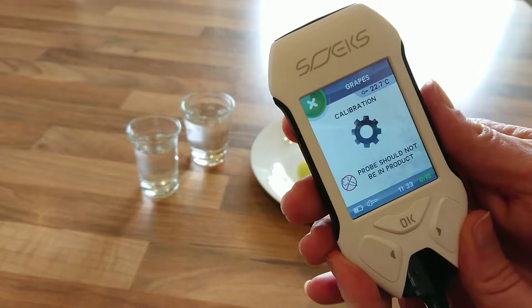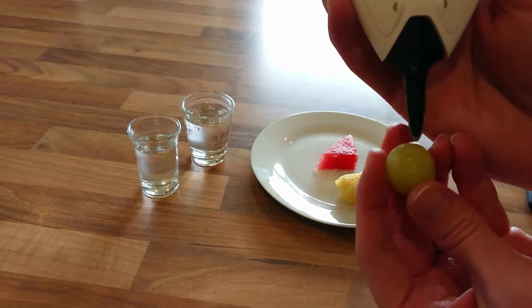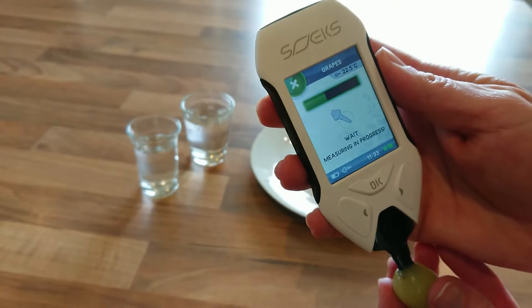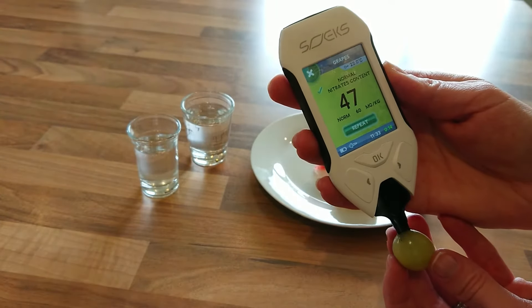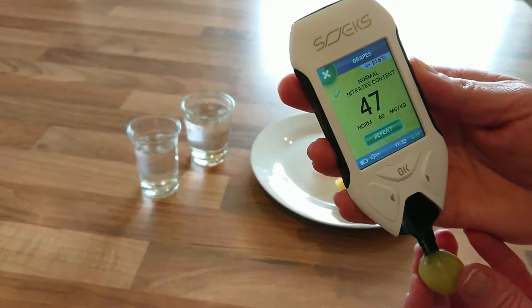Next we choose grapes. It's ready to go, so we push the probe into the grape and hit measure. There we go — hopefully that's normal levels again, which is great to see.